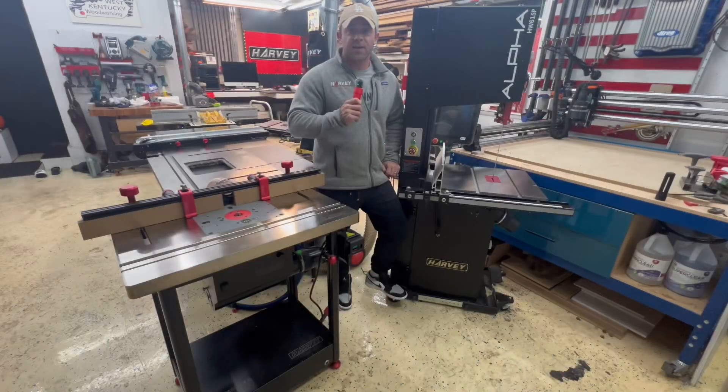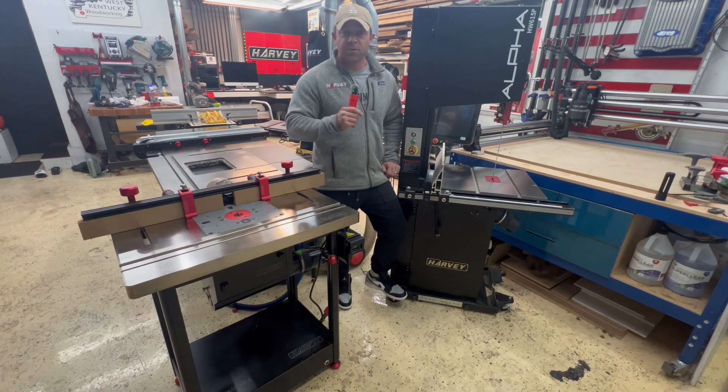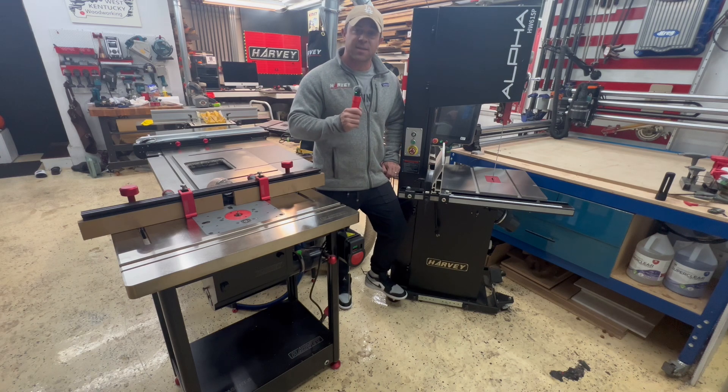Let's check out another in-depth extreme moisture comparison on the nickel versus a traditional cast iron tabletop.